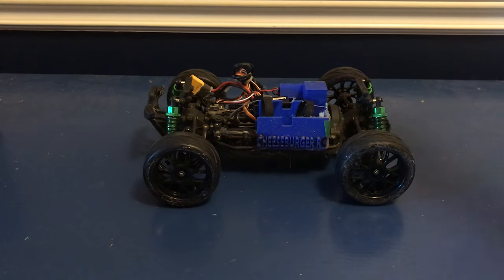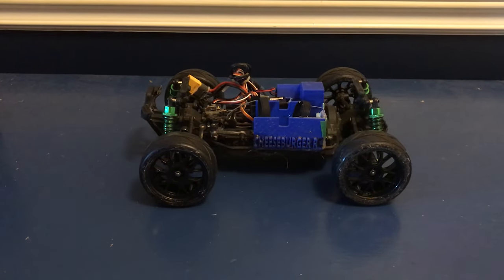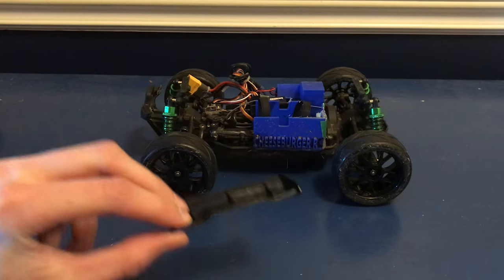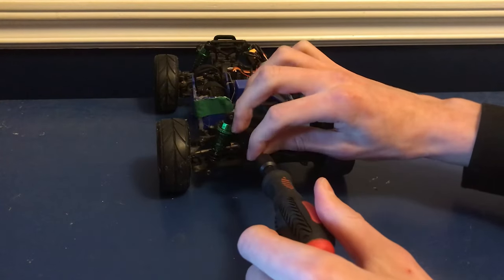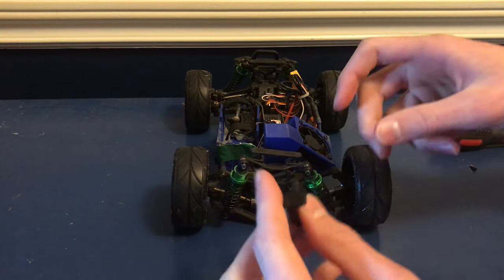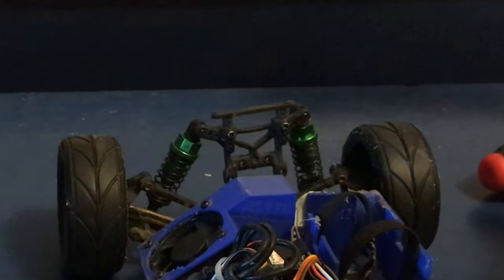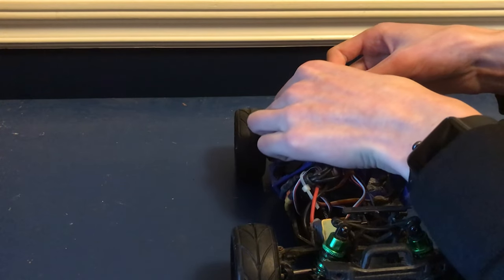So next up we're going to be sticking on this spoiler right here to hopefully make a bit of extra downforce and just keep the car on the ground. Now I'm not an expert on spoilers, so I can't say 100% how well this is going to work, but if I blow on it, it does go down a little bit, so I'm hoping that means it works. To get this thing on, you just have to unscrew these four screws right here. The whole shock tower comes off, but then you just take one of these and stick it on there. You have to hold it on yourself and stick the screws on the other side. I'm going to put the screws in first just so they're sticking out and I can screw them in better.